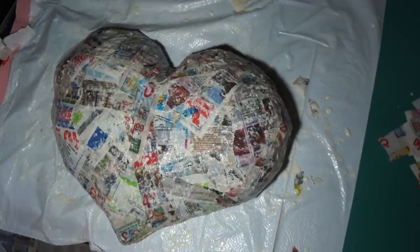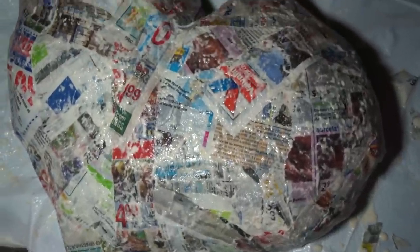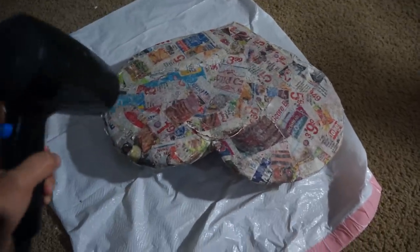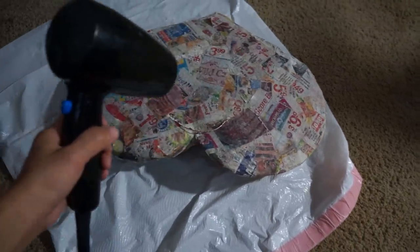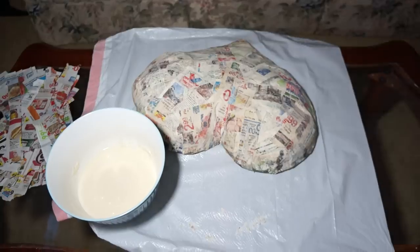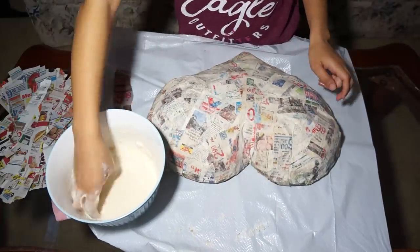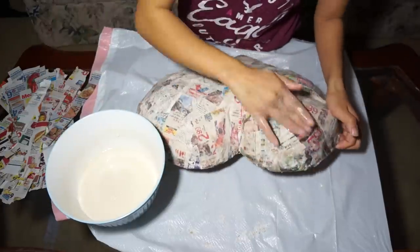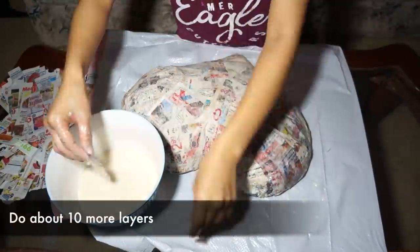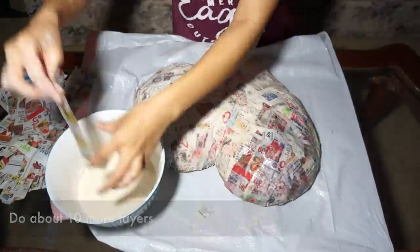You can let it dry overnight, which is what I did, but it took too long so I used a blow dryer to speed up the process. Once your heart is completely dry, add more layers of newspaper on top. Just make sure to let every layer dry first before adding more. The more layers you add, the stronger your heart will be — I just kept doing it until I felt like it was enough.